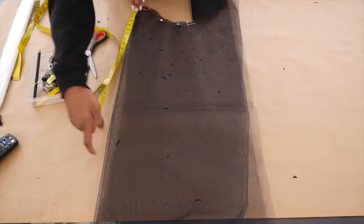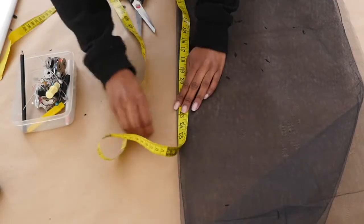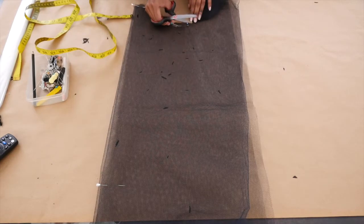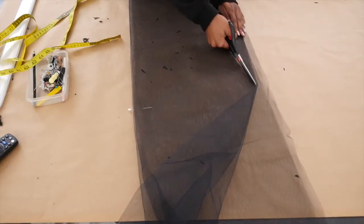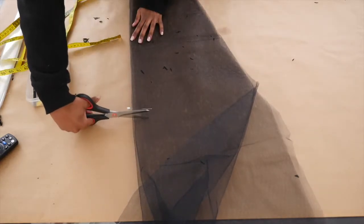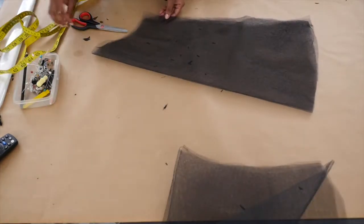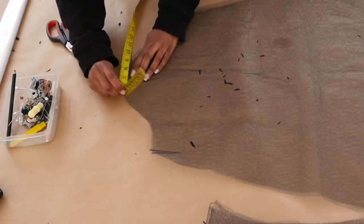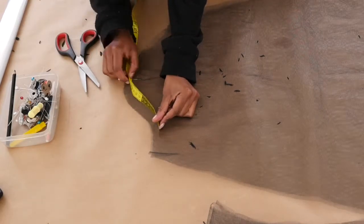We then measure down 23 to 25 inches for the sleeve length, then pin. From the end of the curve at the half-inch seam allowance, cut outwards to create flare. Then from the length measurement at the half-inch seam allowance, cut a curve towards the flared point. Pin the fold on the sleeve cap and measure out the smaller armhole measurement, which is usually the back bodice armhole, plus half-inch seam allowance, then notch and cut down to blend the sleeve.